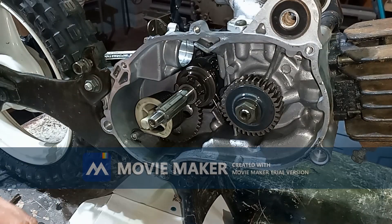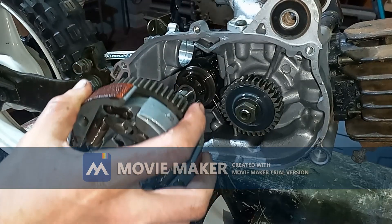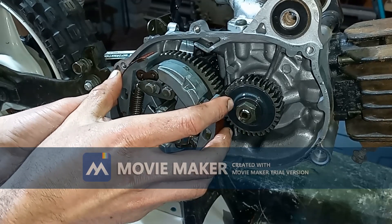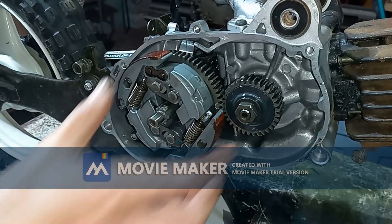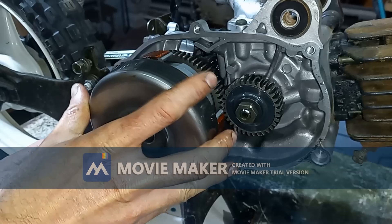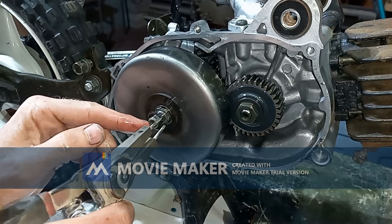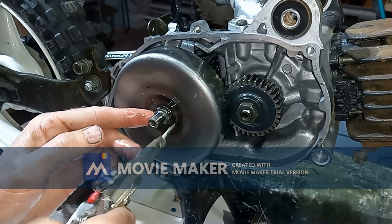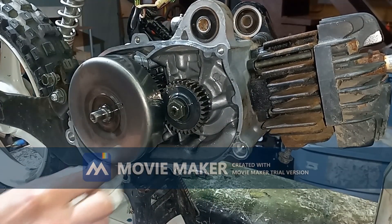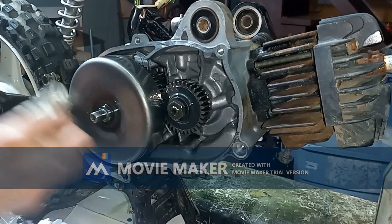Then we can start stacking on our other parts here — the clip, the washer. Line that up. We can put our clutch cover back on and our final clip here. So that's it — we are ready to start reassembling the case and the bike and put all the other parts back in.